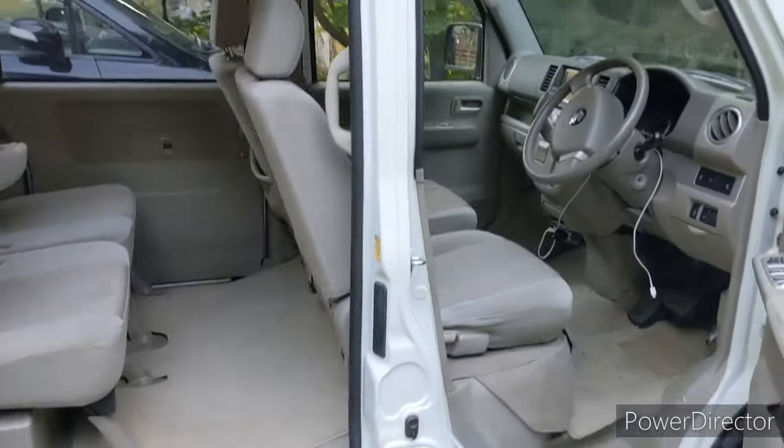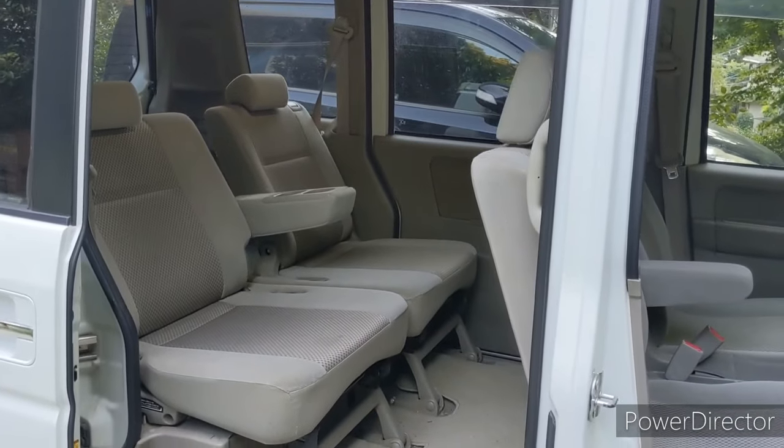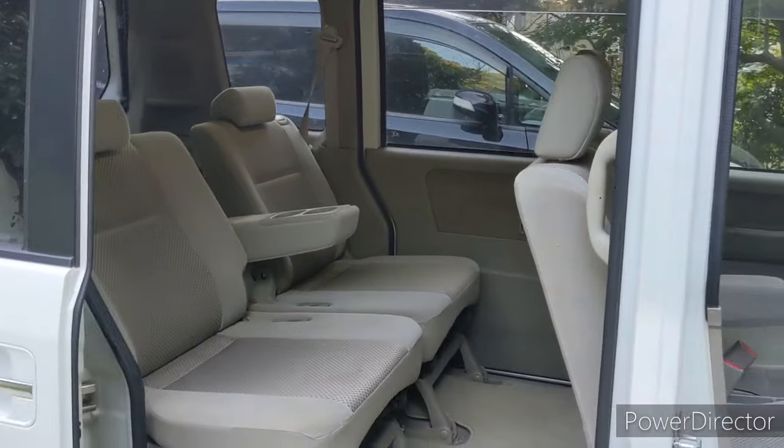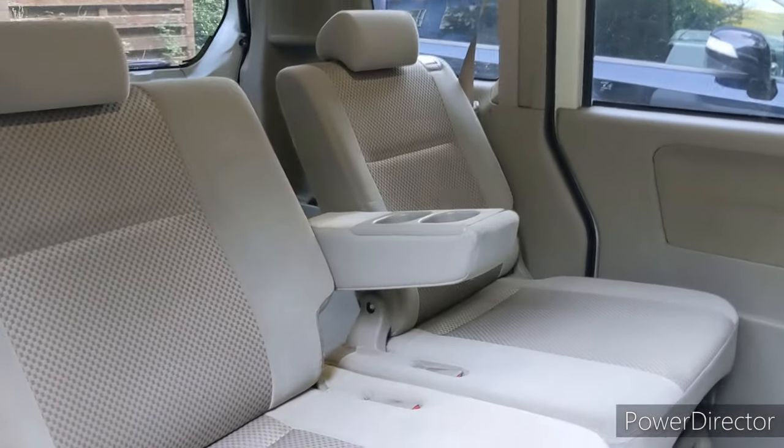This one's the passenger version, so it's a bit more comfortable and has better accoutrements compared to the work version. And these sell for a lot of money even used. A used one like this, which is 10 years old, will probably sell for $6,000 to $8,000 if it's a PZ Turbo.